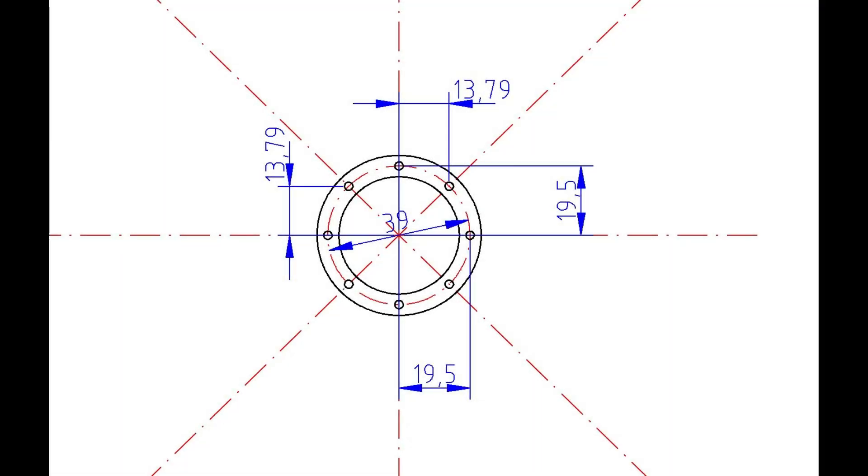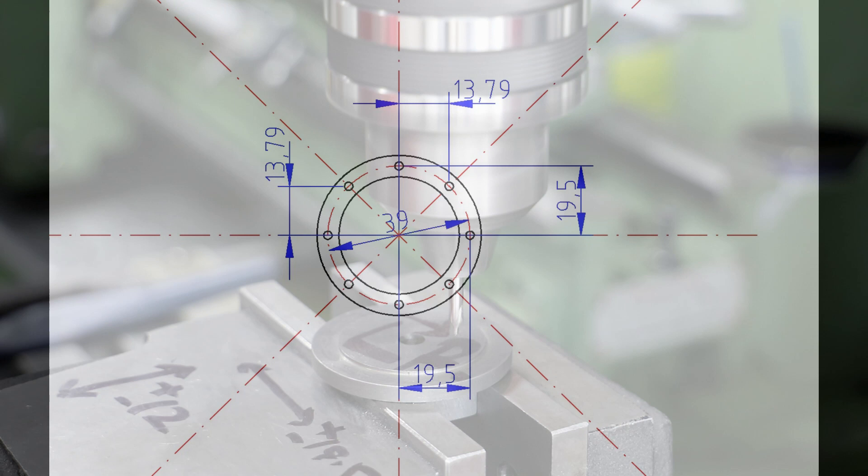As there are eight holes for the cover mounting bolts, it makes life quite easy in terms of calculating their positions relative to the center of the cover. For mine I've adopted a pitch circle diameter of 39mm, which is halfway between the cylinder bore at 33mm and the outside diameter of the covers at 45mm.